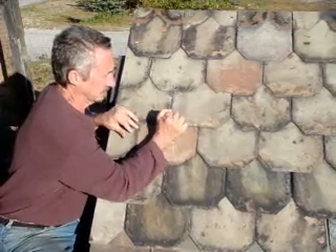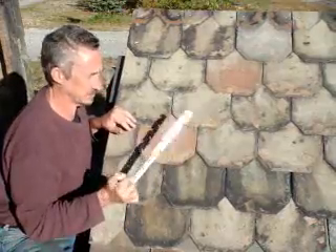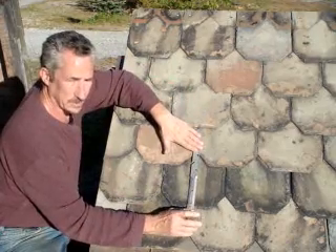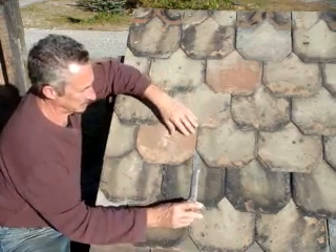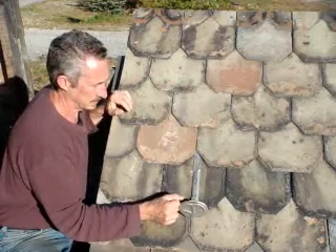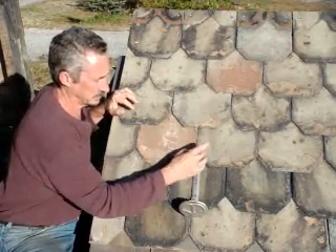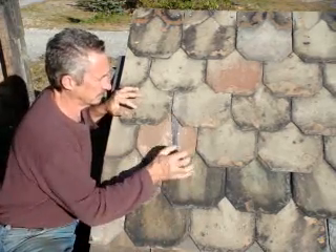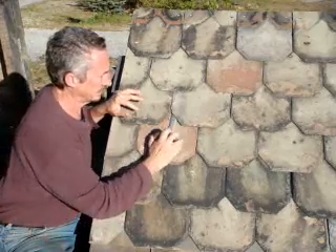They're the easiest to install, and they're also removable. Some of the mistakes made when using these: you can't nail them on top of the roof. You can't nail them in a slot and caulk them or tar them. Conceivably, you can nail them in a slot and put a bib in there, but it's a lot easier just to hook it on an existing nail.